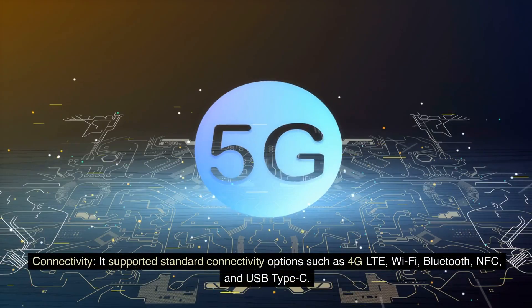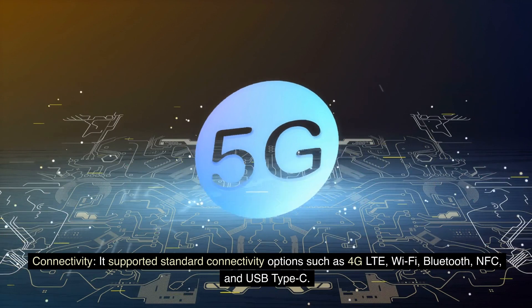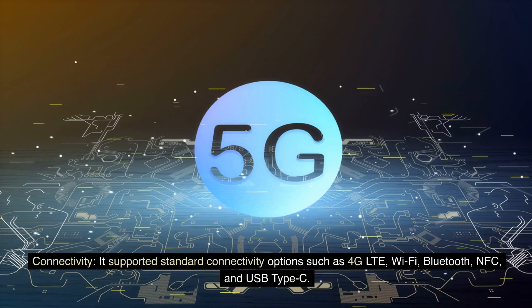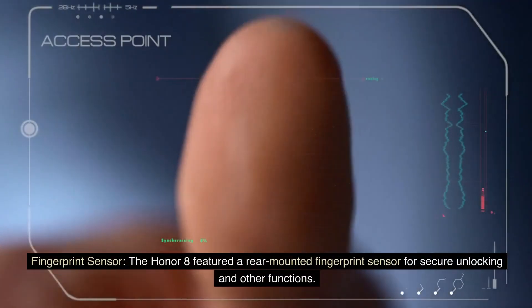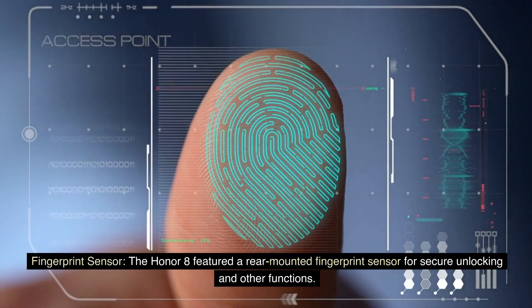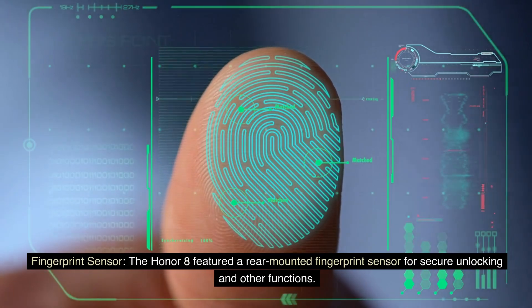Connectivity: It supported standard connectivity options such as 4G LTE, Wi-Fi, Bluetooth, NFC, and USB Type-C. Fingerprint Sensor: The Honor 8 also featured a rear-mounted fingerprint sensor for secure unlocking and other functions.